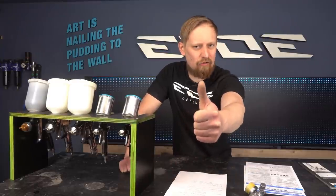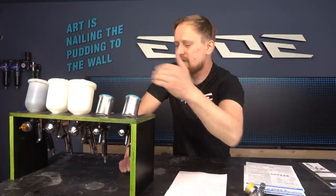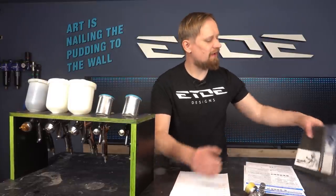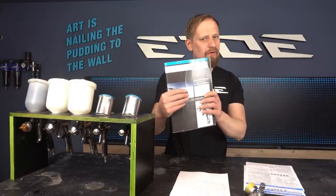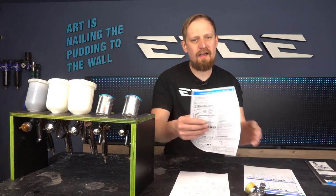Next tip: how much air is needed to run a spray gun properly? For a beginner it's not so easy to find out, but it's not as difficult as it sounds. There are two things you need to know: the pressure, measured in PSI or bar, and the amount of air running through the gun, measured in liters per minute. You can find this information in catalogs, online, or in the user manual and data sheets that come with a professional gun.